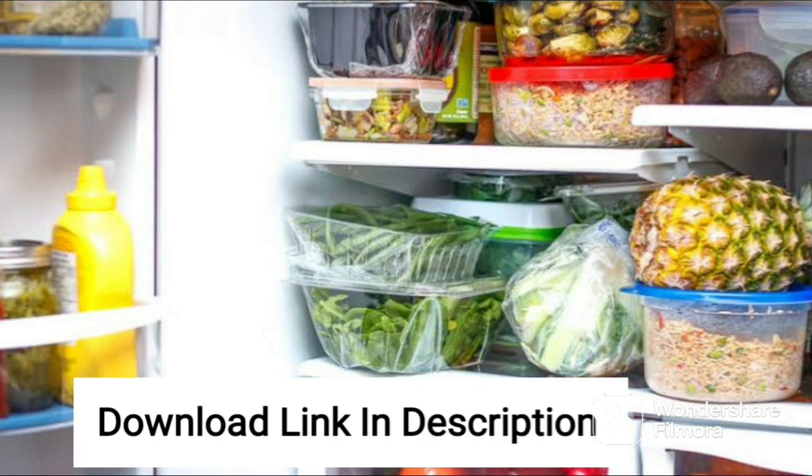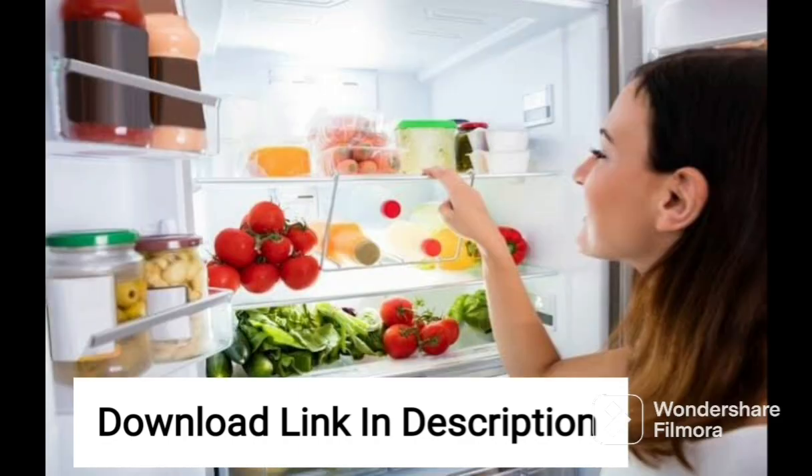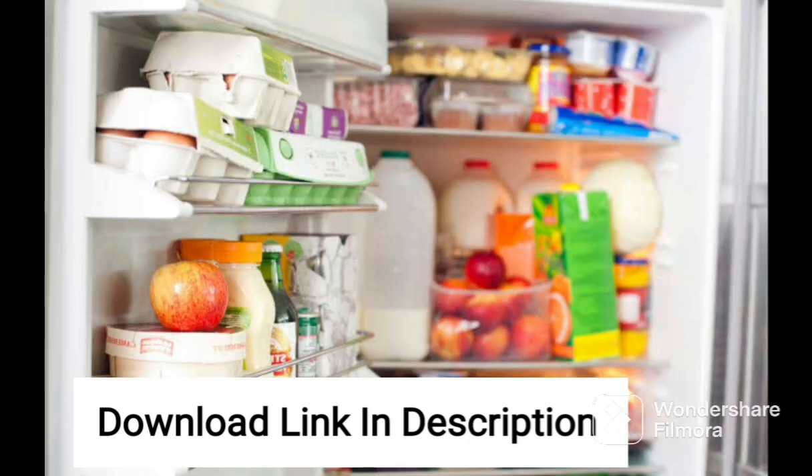The Samsung 246L 3-Star Inverter Direct Cool Single Door Refrigerator RR26C3893UT-HL is a fantastic choice for those who are looking for a reliable and energy-efficient refrigerator. With its elegant pebble blue color and sleek design, it can blend perfectly into any modern kitchen decor.